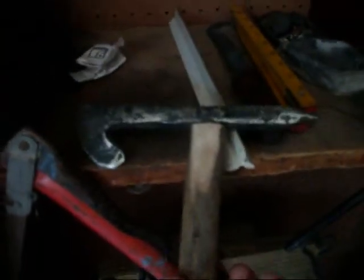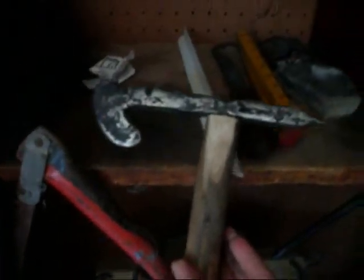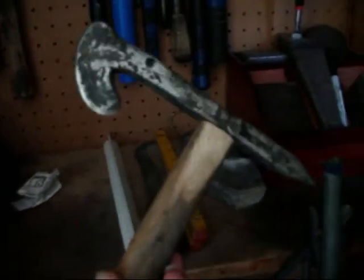I finished up a Railroad Spike Tomahawk and put it on a stick - just put it on a nice round, straight branch instead of putting it on a hammer handle.